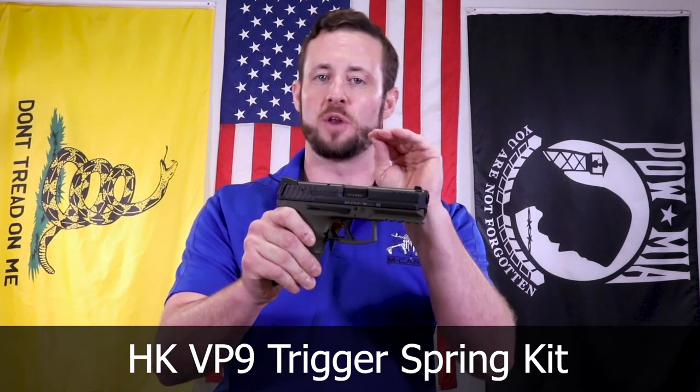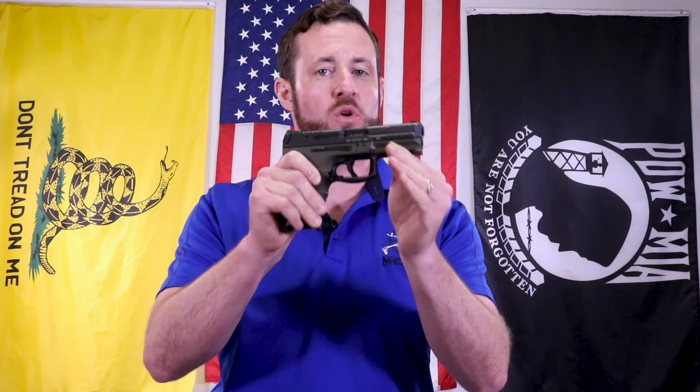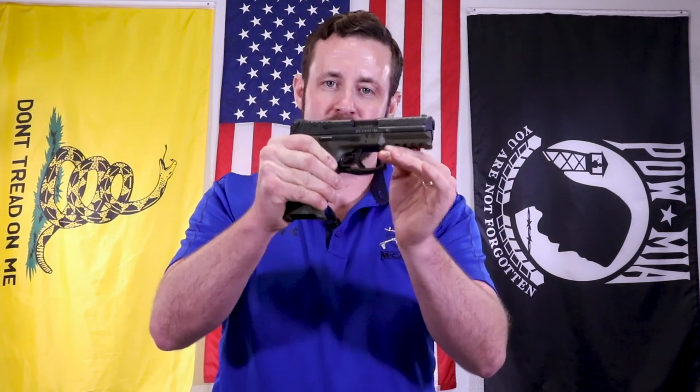We love what we're able to achieve here - 30% trigger pull reduction, from five and a quarter down to three and three quarters. You can't beat that for a simple, inexpensive kit to get you this kind of trigger pull reduction - a solid pound and a half reduction. Love the way it feels now - so much smoother, cleaner, nice crisp reset as well. You're right in that sweet spot, just under four pounds. Perfect. No need to have a five pound plus trigger.